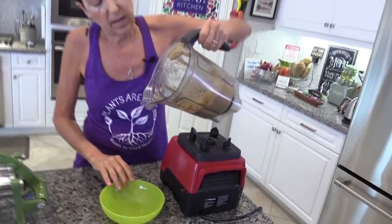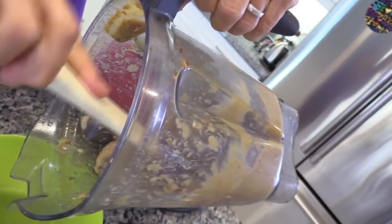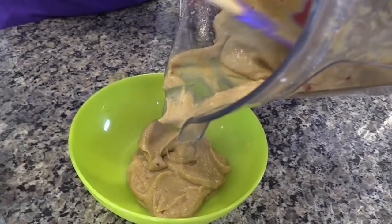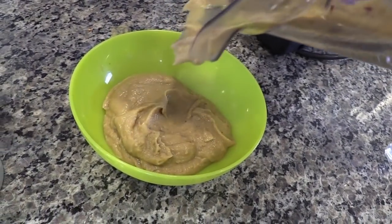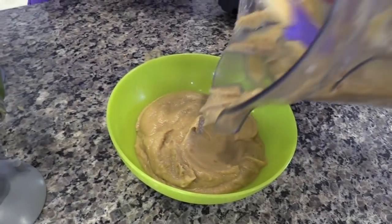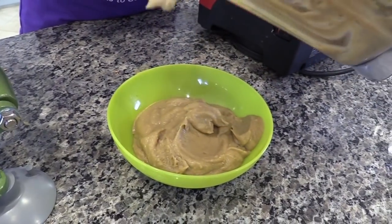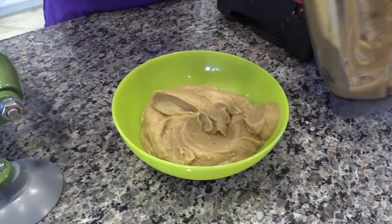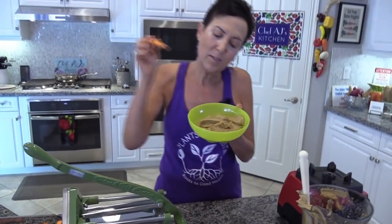This is the consistency that I was looking for. You can see the color is like peanut sauce — it's got a nice light brown and you can see it's thick. Beautiful. This is going to be a delicious dipping sauce for our fries. So there you have it — peanut-free peanut sauce, which is going to go great with your sweetheart fries. I hope you will try this recipe and let me know if you like it. I'm Chef AJ and I make healthy taste delicious so that you can have both the health and the body you so richly deserve. Take care.